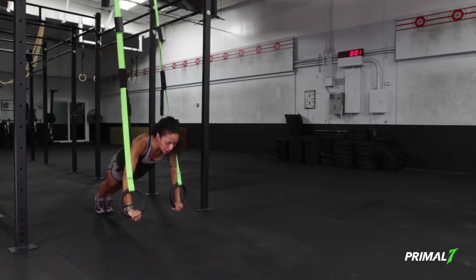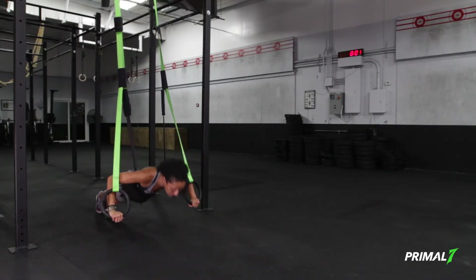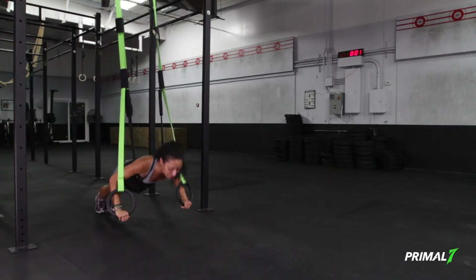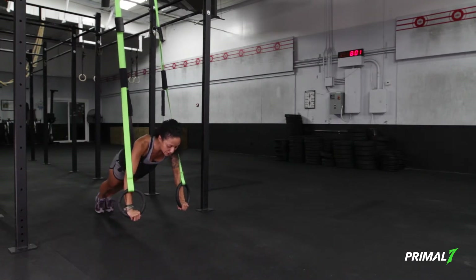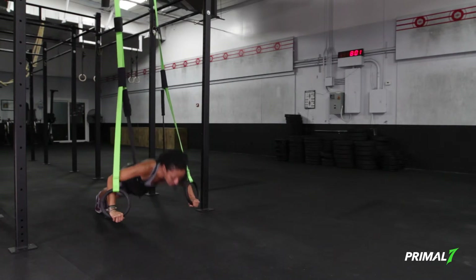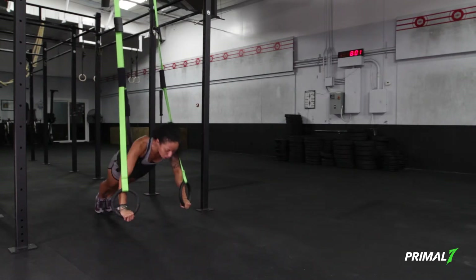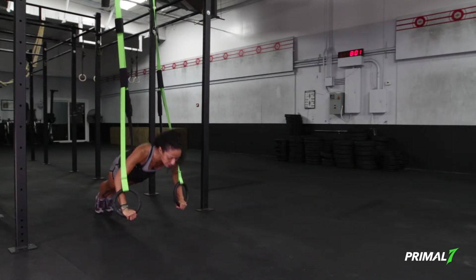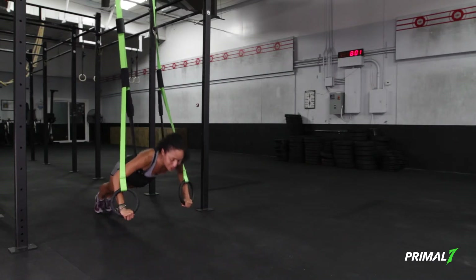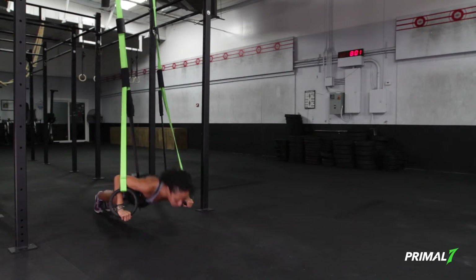Phase two: releasing the body evenly down to the floor, balancing your grip evenly into the rings, and finding an even balanced extension back up to the top of the push-up line. As we progress through this push-up, pace is increased and depth, but still keeping alignment really engaged.